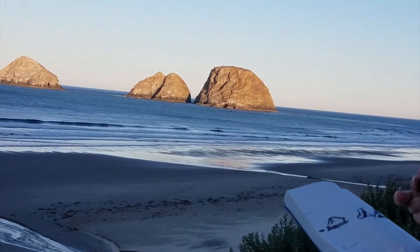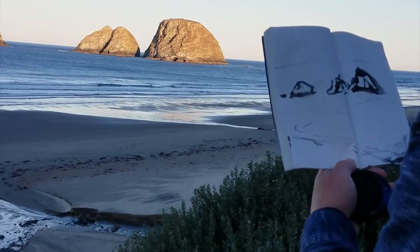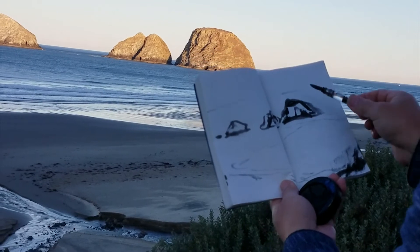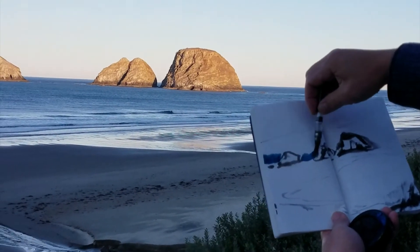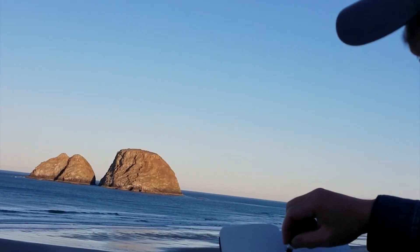Let's look at some color here. I think we can use some blue. You can see the white waves around the bottoms and the rocks.